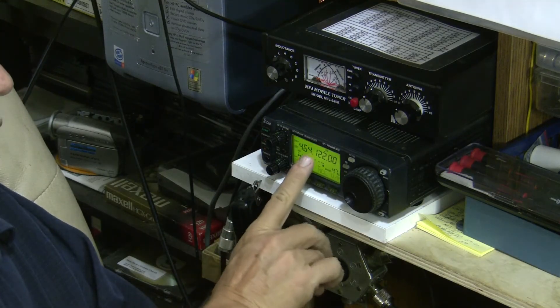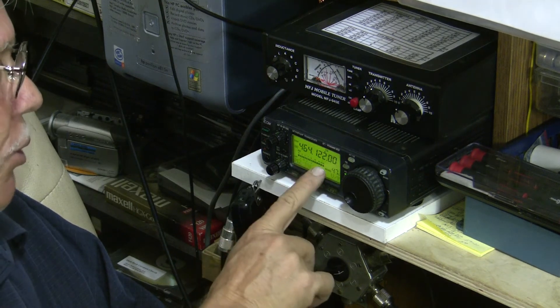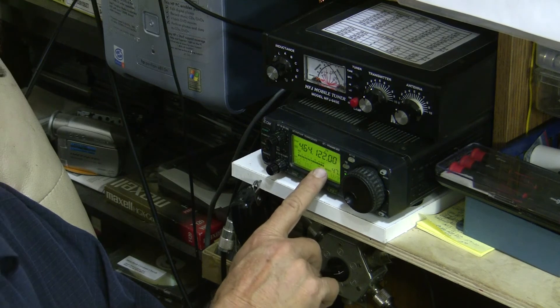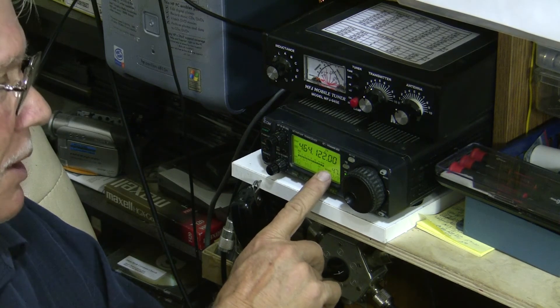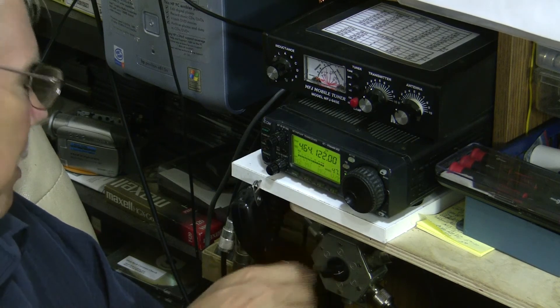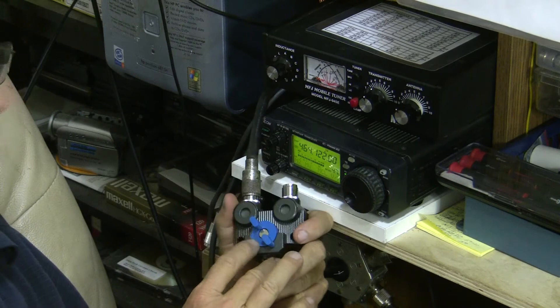What we have here is a local digital signal — it's quite strong, the strongest signal I could find. This unit goes up to 470 MHz as far as reception, but there wouldn't be strong signals up there in my area. The switch on, of course, is our MFJ.